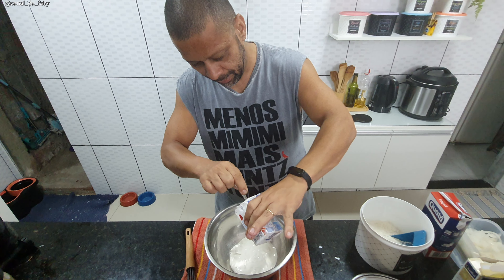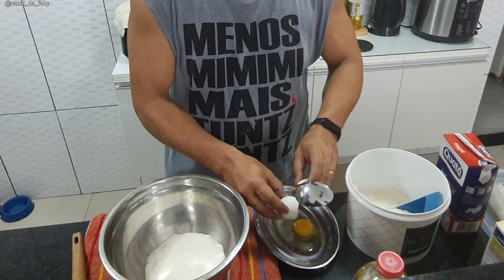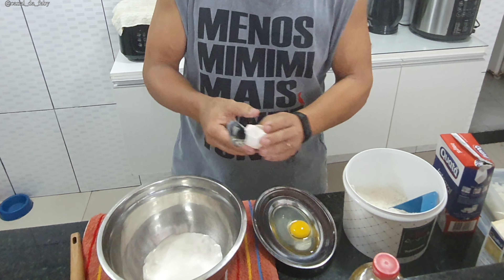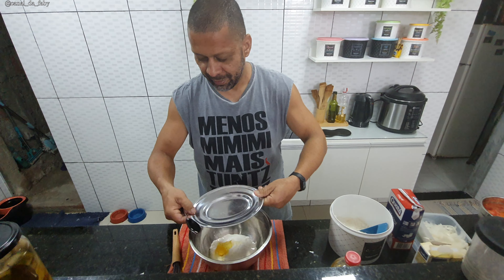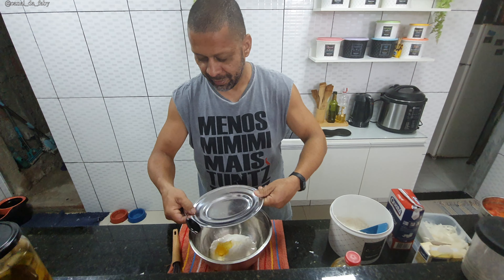I saw it a while ago, but this will be my recipe. Now I'll add the egg — cracking it outside the bowl first to check if it's good. Yolk and all? Yes, everything. I cracked it outside so I could check if the egg was good — learned that from the wife! 50 ml of milk. So, guys, 50 ml of milk.